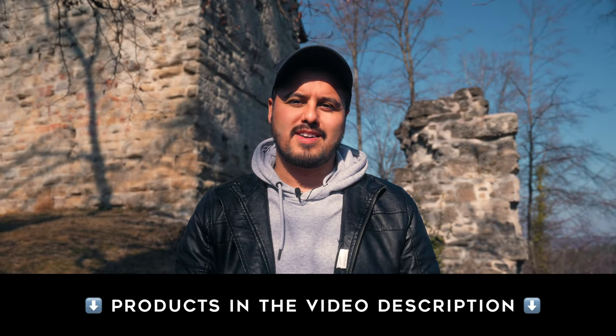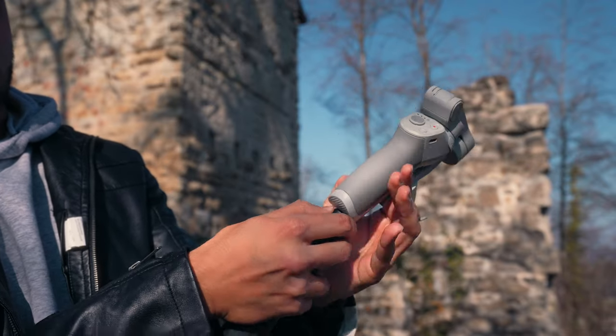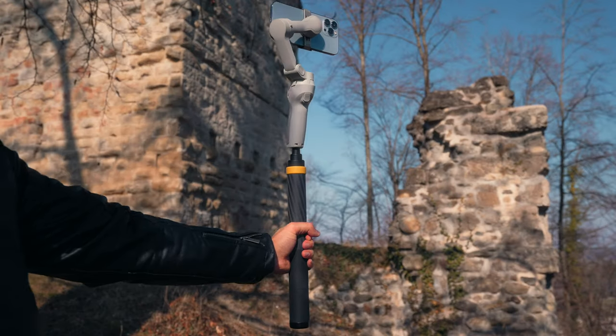I will leave the link to all products in the video description below. To set up the camera, I will be mounting the gimbal on top of the extension pole. After that, I attach the iPhone to the gimbal and make sure it's balanced correctly. Once you have that, you're ready to go — so let's look at how you can actually fake a drone shot with your iPhone.